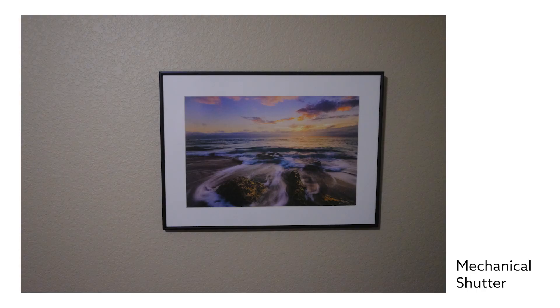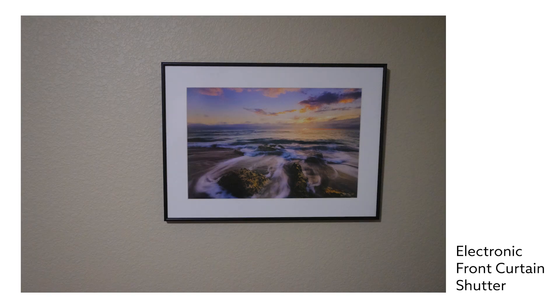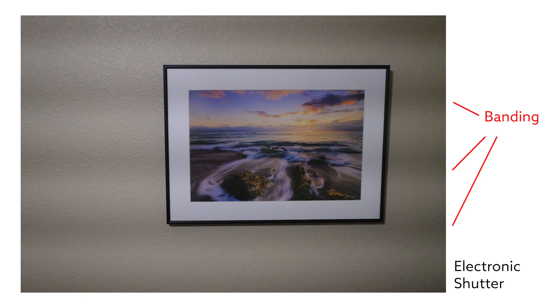The second issue with electronic shutter is the banding issue when shooting under a flickering lighting source, such as fluorescent or LED light. The first photo taken by a mechanical shutter under LED light shows no banding issue. The second photo with electronic front curtain shutter also has no banding issue. But the third photo, with electronic shutter, shows heavy banding under the LED light. The other benefit of electronic shutter is that it is completely silent, because it has no moving parts in front of the sensor.